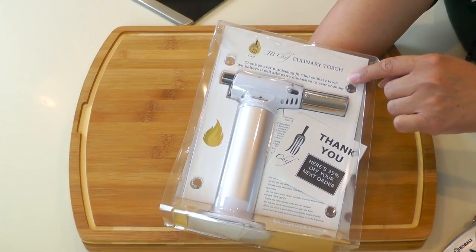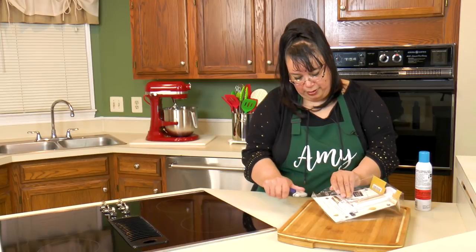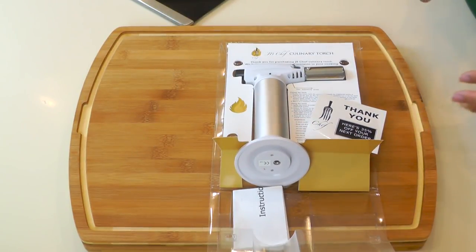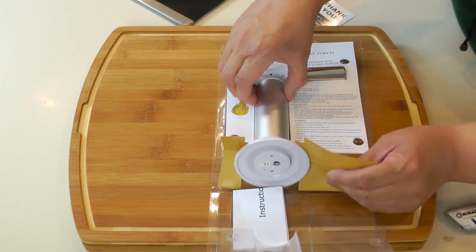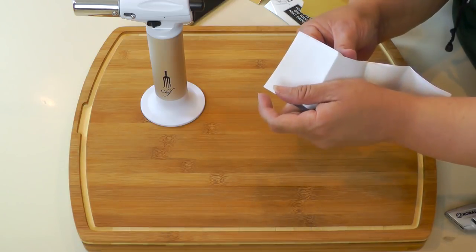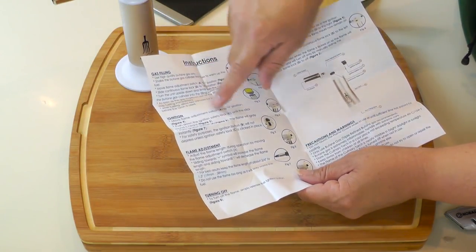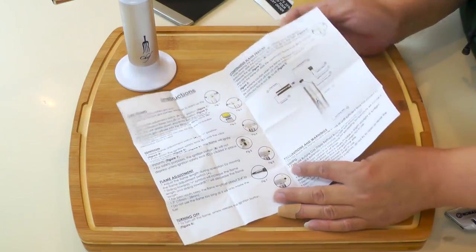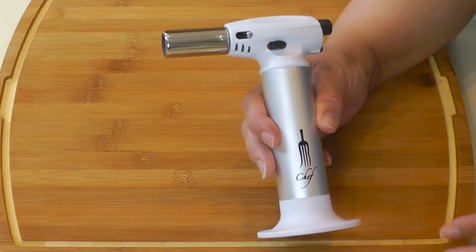I really like the white and silver color to it - this is JB Chef. It actually comes with a little coupon on the inside, and you guys know how I'm down for coupons. Here's our little torch - 35% off your next order with JB Chef. It comes with the instruction manual and it shows you how to fill it up with butane, how to ignite it, how to adjust the flame and how to turn it off. It also has a continuous flame feature and gives you precautions and warnings. On the back is your very first recipe for creme brulee.